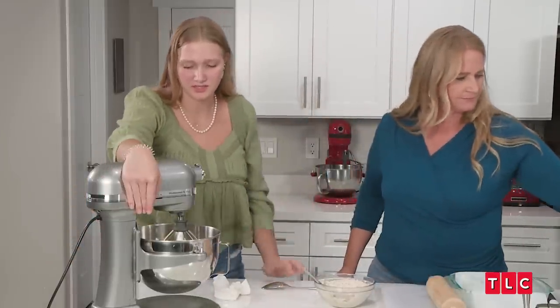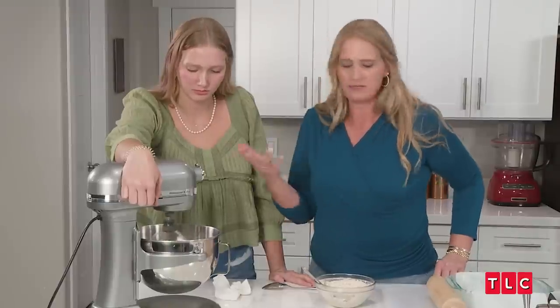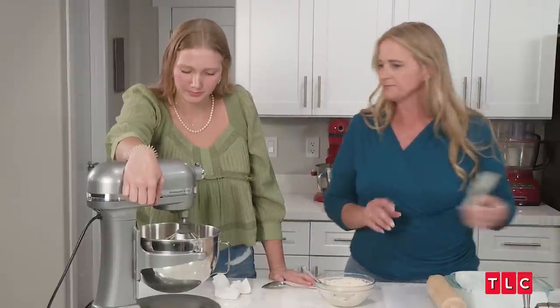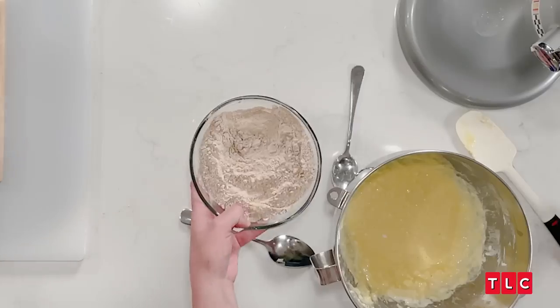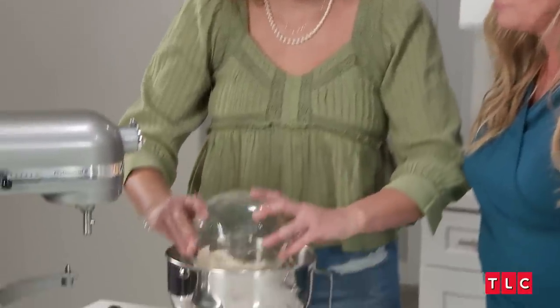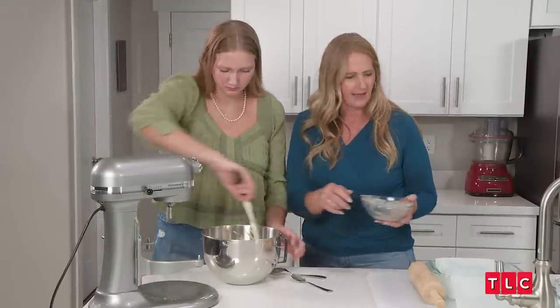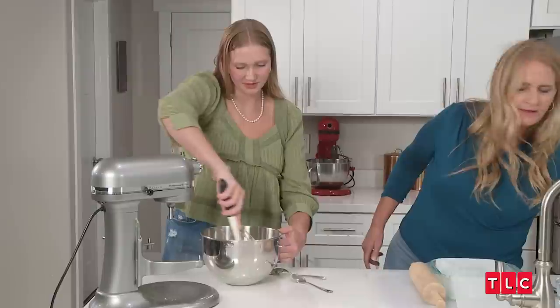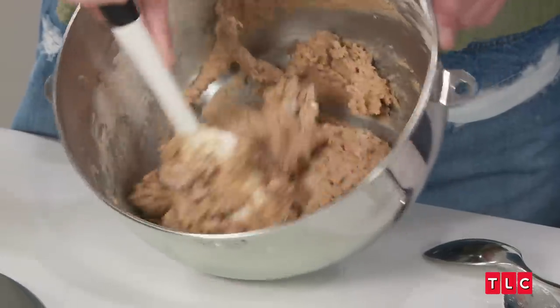Does it matter the speed? Let's just start slow so it doesn't make a mess. This is the flour mixture — pour it in now. Now this is a spot where you can over-mix it and you don't want to. So just gently put it all together. Like fold — is that the right term? Yeah, you can fold it.